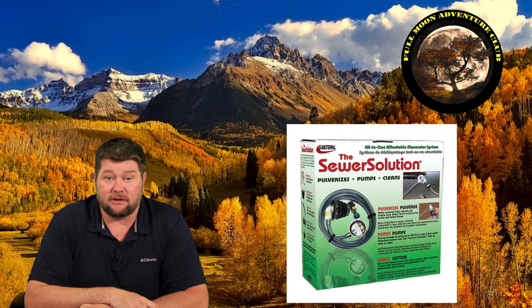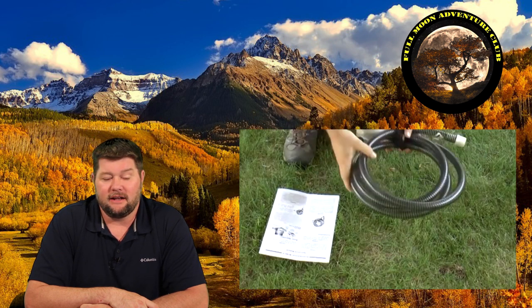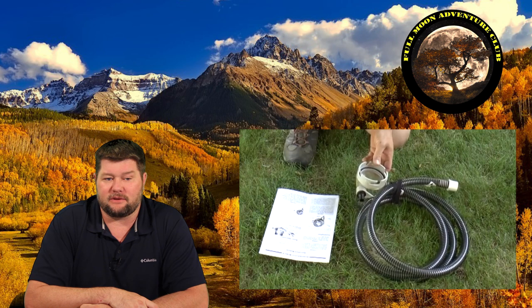Hi everybody, my name is Jim with Full Moon Adventure Club, and today I'm going to be talking about the Sewer Solution by Volterra. This thing has saved me so many times over the last two years that I have to share it with you guys because it comes in really, really handy.